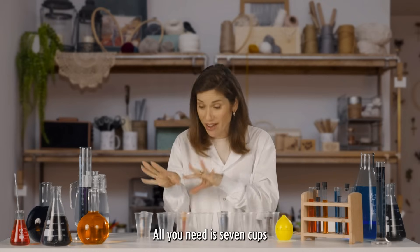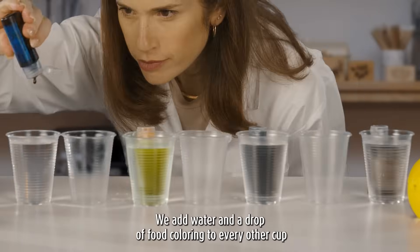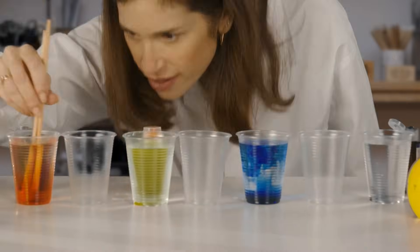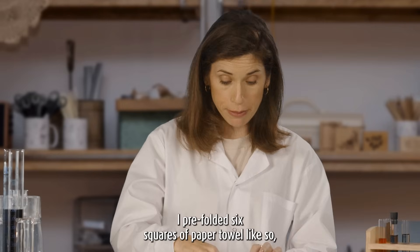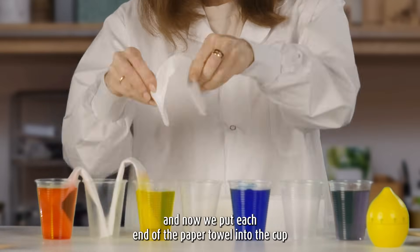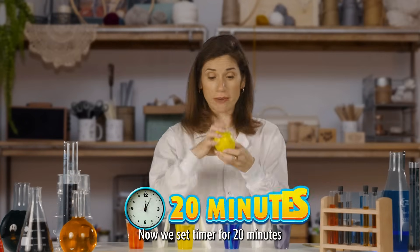All you need is seven cups, red, yellow, blue, and purple food coloring, and water. We add water and a drop of food coloring to every other cup. I pre-folded six squares of paper towel, like so. Now we put each end of the paper towel into the cups. Now we set a timer for 20 minutes.